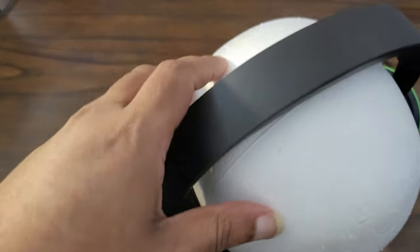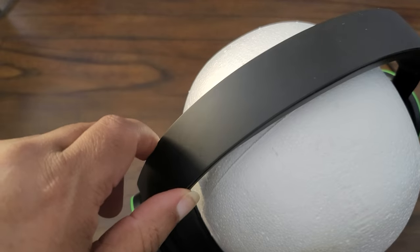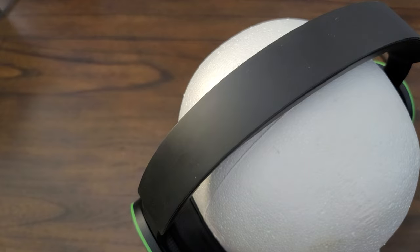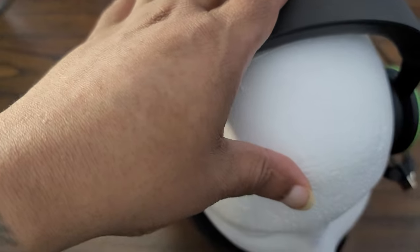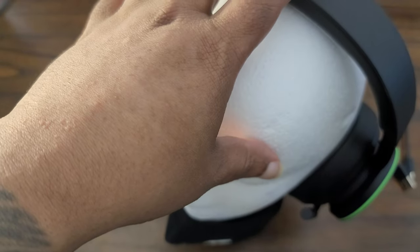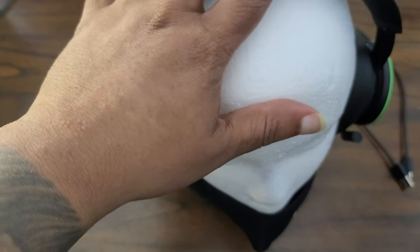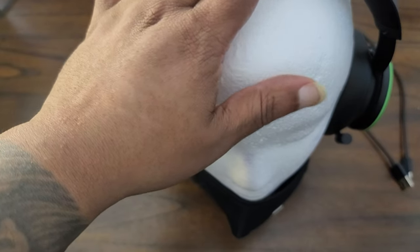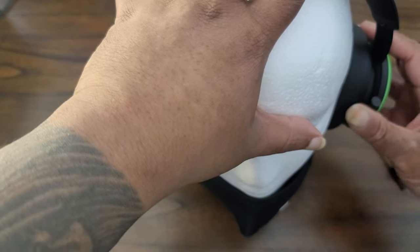All plastic construction, kind of like the Sony Pulse — I guess a way of keeping the price down. There is a worry that over time the plastic may become brittle and break, but at a hundred dollars I don't think you're gonna find much better headphones at that price point.